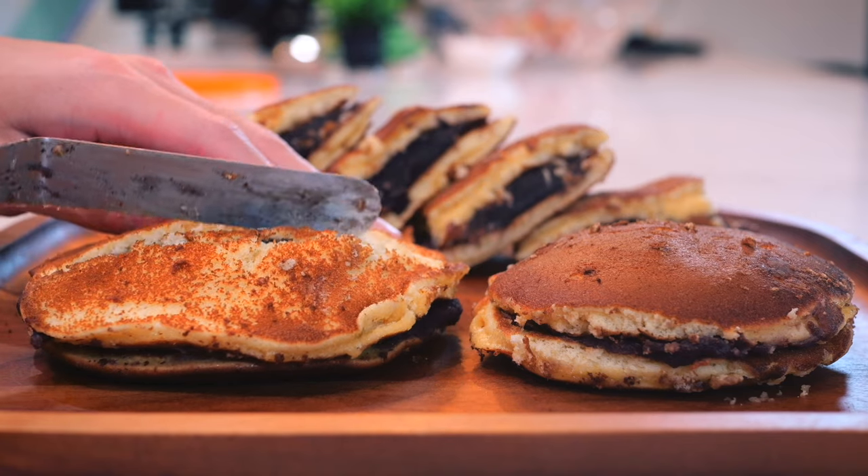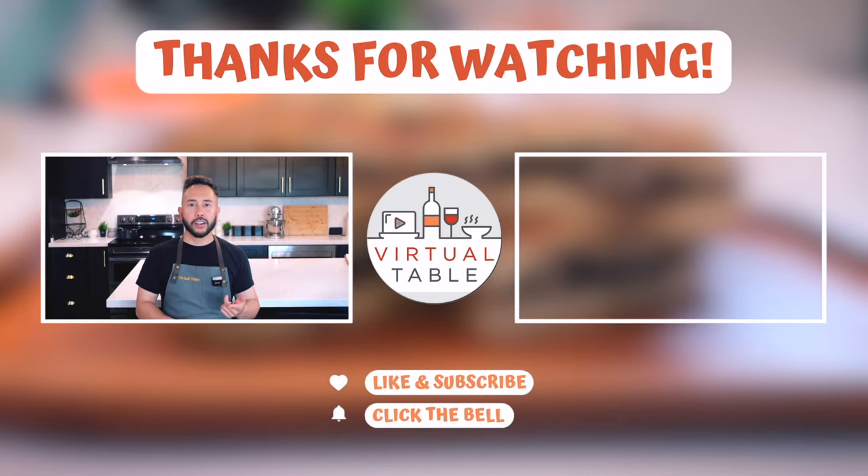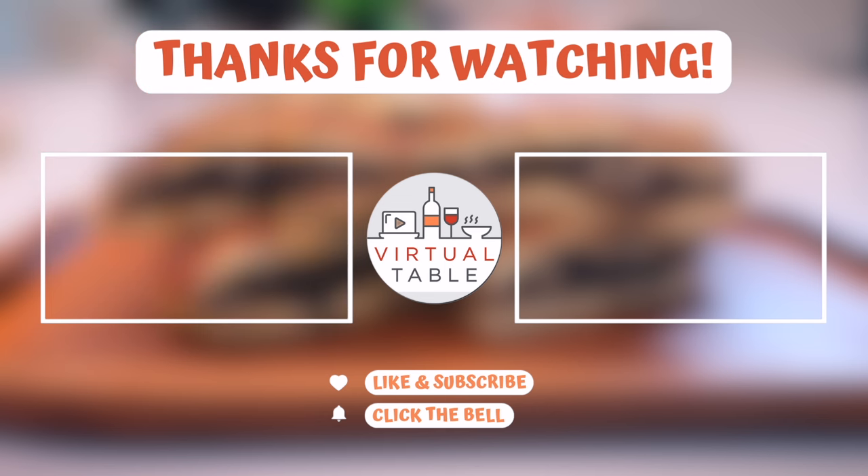But that is it for me today in this video. Thank you so much for watching and sharing your space with me here at our virtual table. Make sure to hit that like and subscribe button and comment down below what your favorite kind of pancakes are or what you thought about this video. See y'all in the next one. In honor of AAPI month this May, we are cooking all Asian or Asian-inspired dishes throughout the month. Come join us. We'll see you next time.